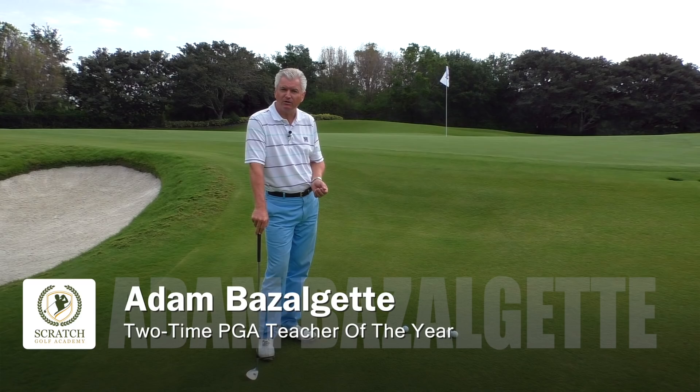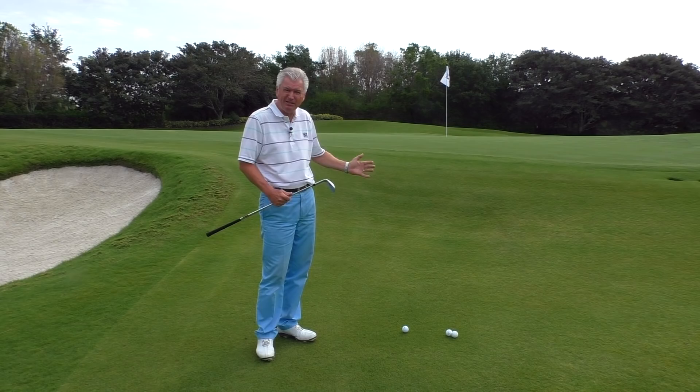Well, thanks again for joining me here in Naples, Florida. Adam Bazalgette, founder of ScratchGolfAcademy.com, long-time David Ledbetter associate. I want to talk to you today about how to stop topping your golf chips. A lot of people struggle with topping their shots around the green. Let's have a look at it.